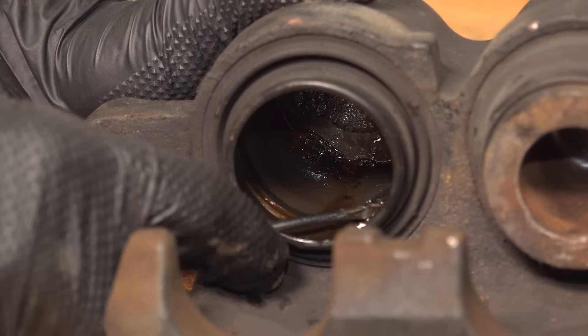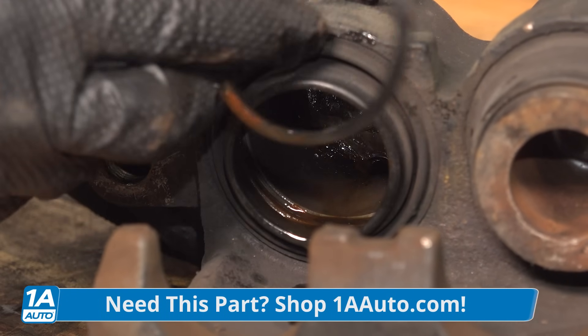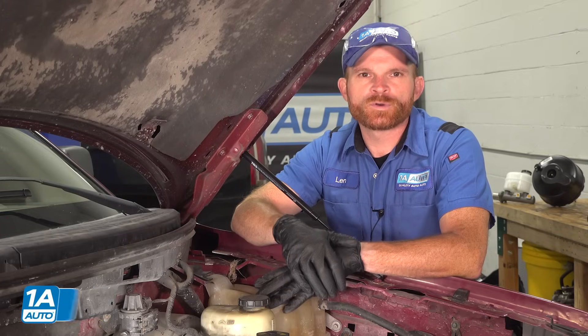There's actually a fluid seal inside of there. It's supposed to prevent the brake fluid from making its way out. So if you did find that you had brake fluid coming out of that seal, you have to go ahead and replace the caliper.